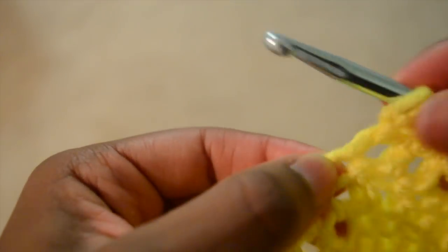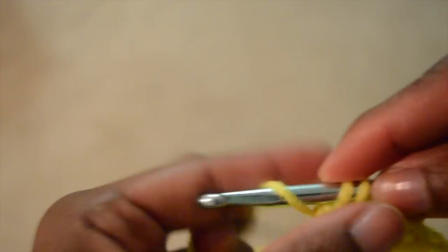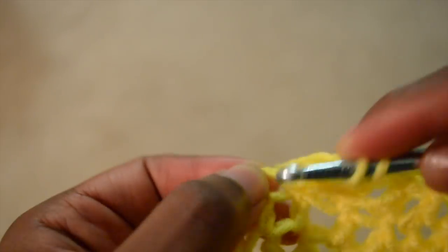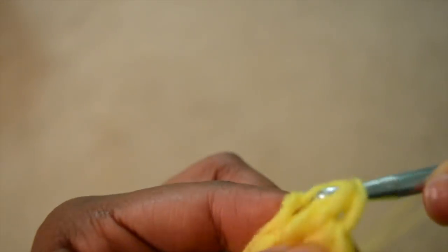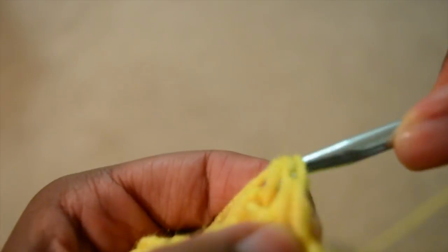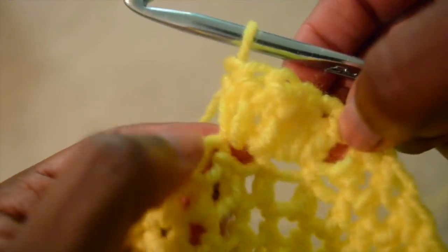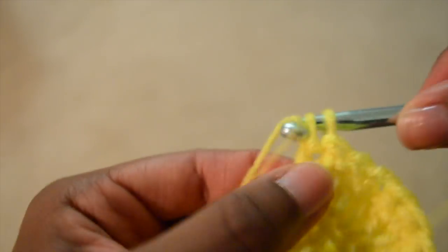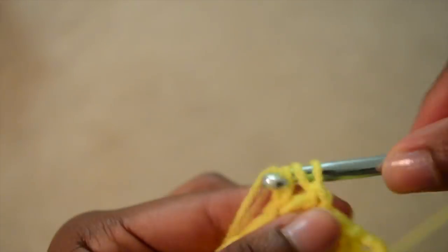Now for the fun part — making the ruffles. Once you get down as far as you'd like to go on the pants, you just go into each double crochet loop or stitch and double crochet three times into that same loop — at least that's what I did. If you want a more dramatic ruffle you could go in four or five times. If you only want a slight ruffle, you could go into the double crochet stitch maybe two times and continue around like that.